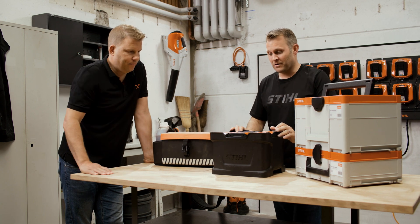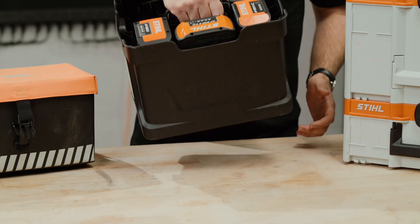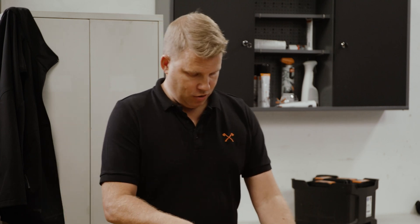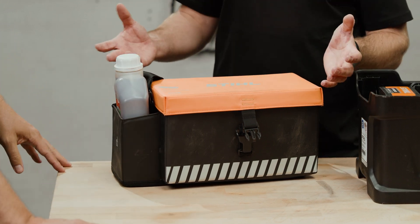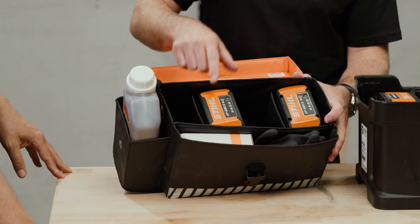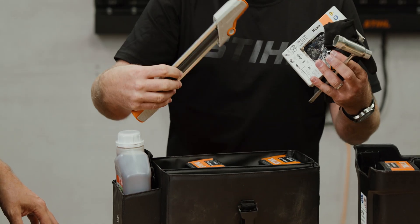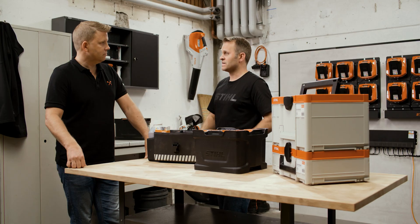We also have our battery carrier, which can carry six batteries very easily in one go — so you can transport your batteries to the work site simply from your work truck. And here we've got a bag with a strap: this is a combi carry bag, designed to take a combination of items. You've got space for four batteries, as well as other items like chain oil, a spare chain, combi spanner, and a two-in-one file holder to sharpen a chainsaw on the go. Plenty of options to carry your accessories and batteries to your place of work.